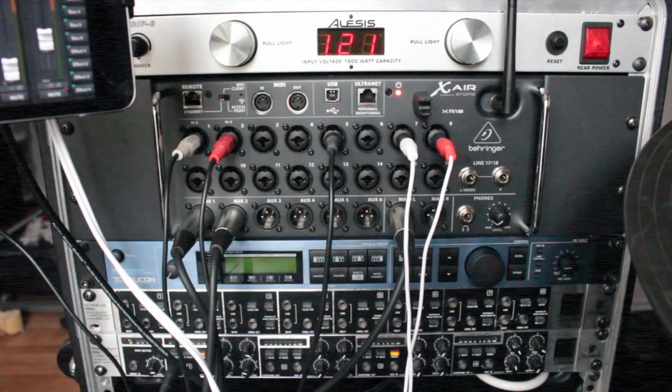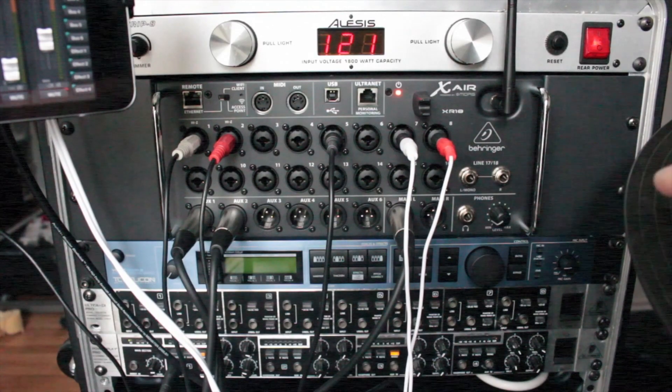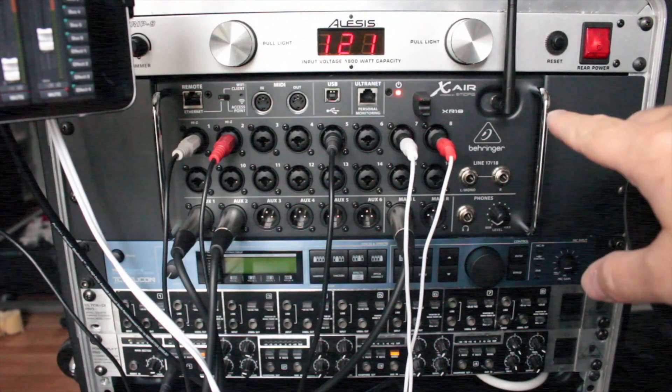Just to give you a brief introduction, I've got an Alesis Power Strip 8, providing power conditioning to all the rest of the equipment. I've got the XAir 18,